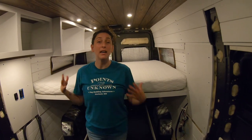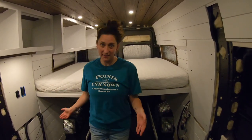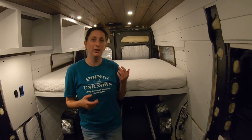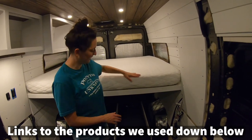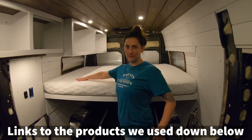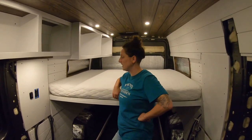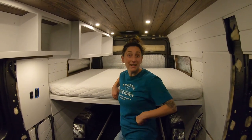We tried to film a time-lapse of beautifully unrolling the mattress, and A, the camera didn't work, and B, it was not beautiful — it was ripping plastic and annoying. But look, it's so beautiful! We have this beautiful six-inch memory foam. It's going to expand overnight and then we'll put some sheets on it and sleep in it.